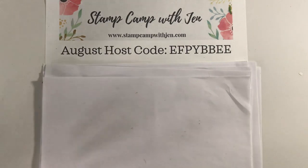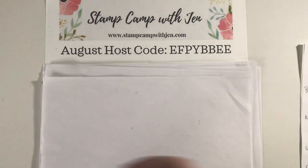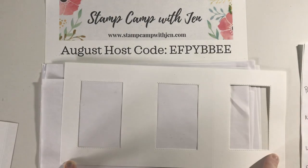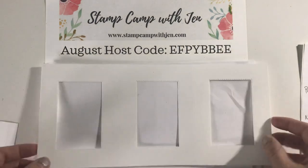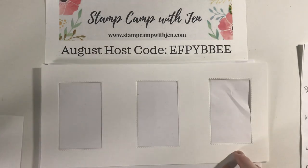You will need the 12 by 12 whisper white paper for this card because it's so long. So I'm going to show you this panel here. This is 12 inches by five and a half inches. All the dimensions will be in the PDF and I'll probably put them in my blog post as well and at the bottom of this video.